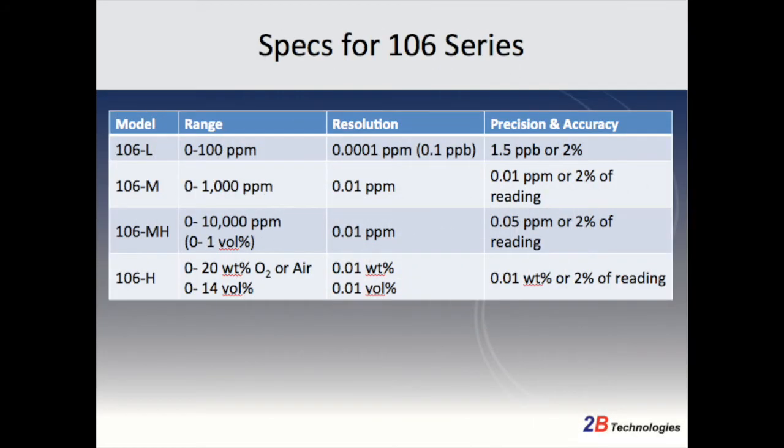The concentration range for the low model is 0 to 100 ppm, the medium is 0 to 1000 ppm, the medium-high is 0 to 10,000 ppm, and the high concentration ozone monitor has a range of 0 to 20 weight percent.